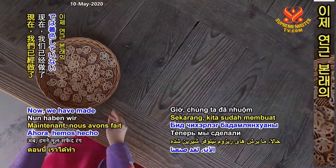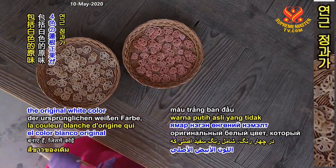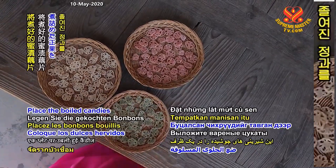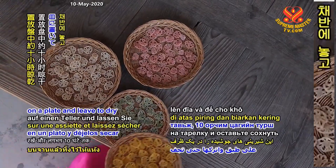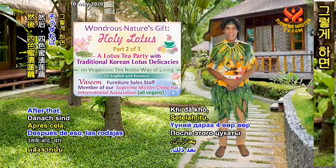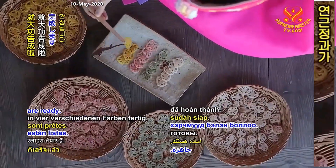Now we have made candied lotus rhizome slices in 4 colors, including the original white color that has no additional pigment. Place the boiled candies on a plate and leave to dry for about 10 hours. After that, the candied lotus rhizome slices in 4 different colors are ready.